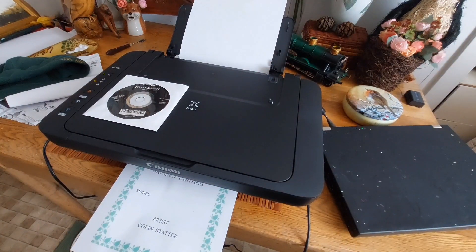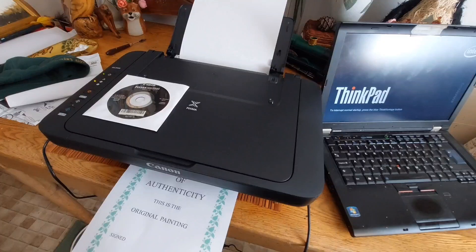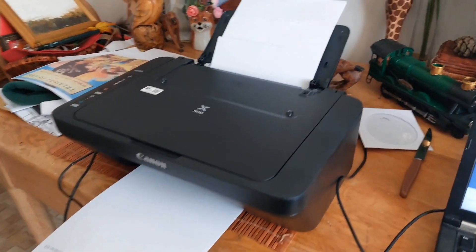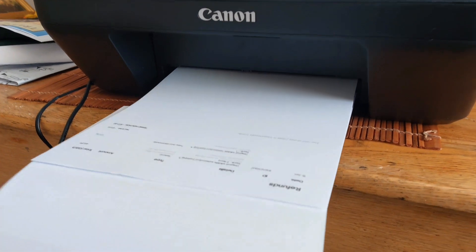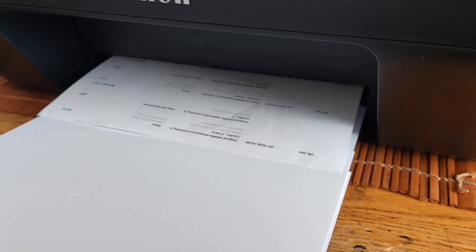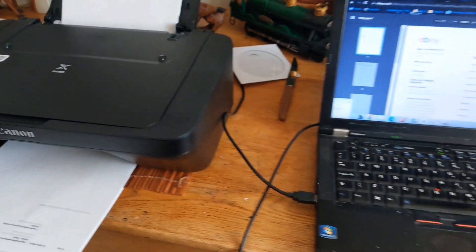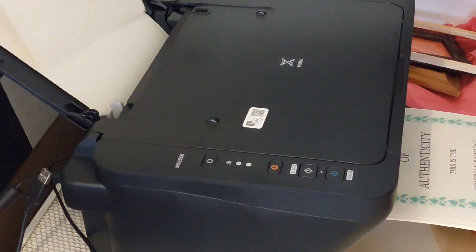Certificates of authenticity sheets — I've printed those off, and I also print off limited edition prints. I do a lot of prints as you already know. I just can't stop smiling because I only ordered this printer on Friday and it came a day early as well. They said it was going to be here on Tuesday, and lo and behold on Monday I got the message from Royal Mail that they had delivered it and it was in my flat.